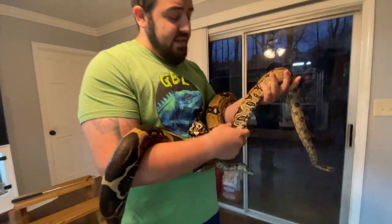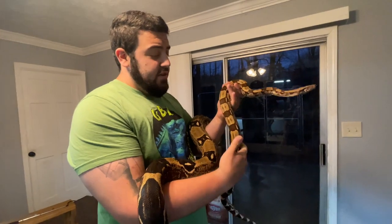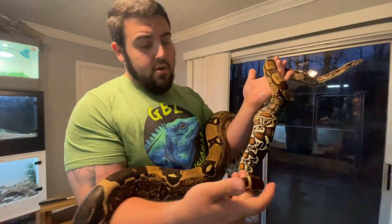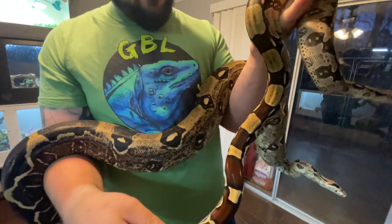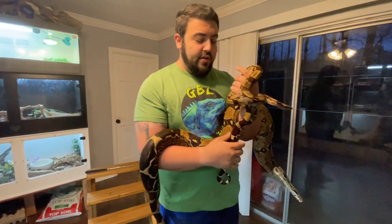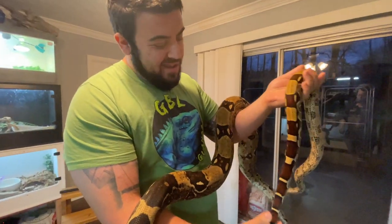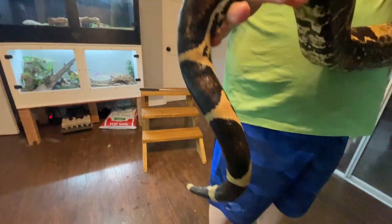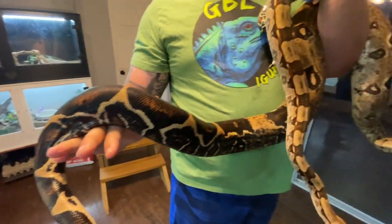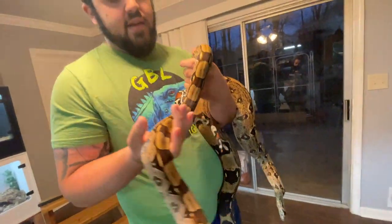Since I have both of these guys out, let's talk about the difference between a BCI — the common boa constrictor — and a BCC, the true red-tail boa constrictor constrictor. As you can very clearly see on her, that tail is just bonkers. That's the biggest way to tell — BCCs have that tail that is very long with a very deep, deep red to it. Kevin's tail is still long with little hints of red, but not really a whole lot. With BCCs, those tails just get more and more boldly colored as they age.